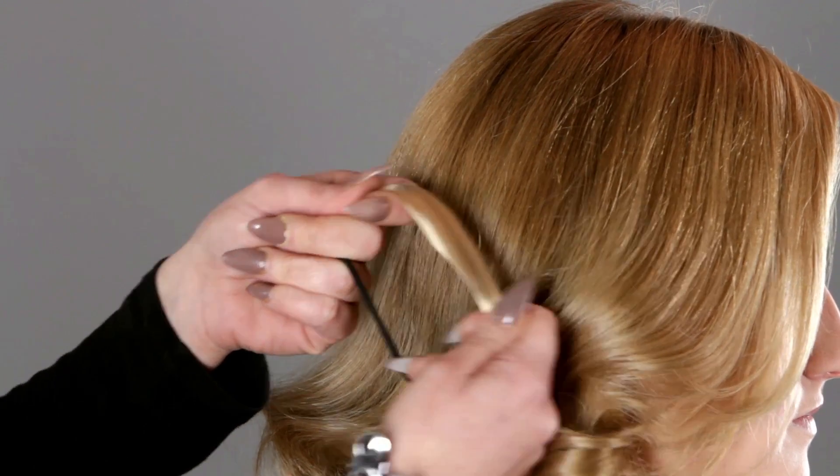This elasticated faux hair ponytail band is designed to look like you have tied your hair back using your own hair.